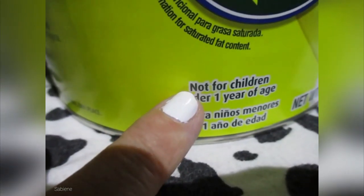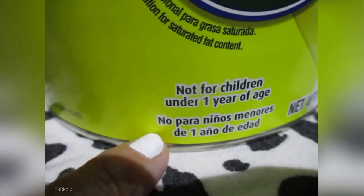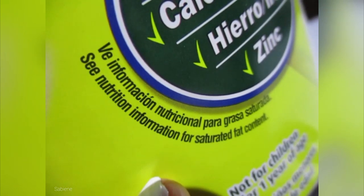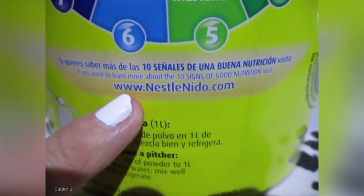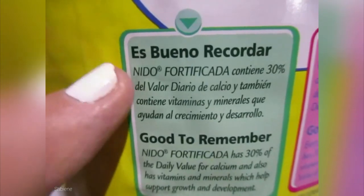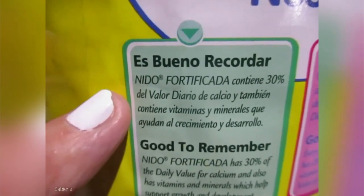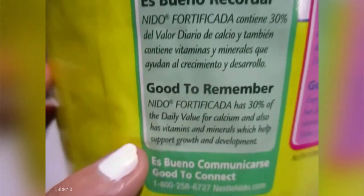It says not for children under one year of age. You can go to their website — I haven't gone to their website yet. That would be neat.